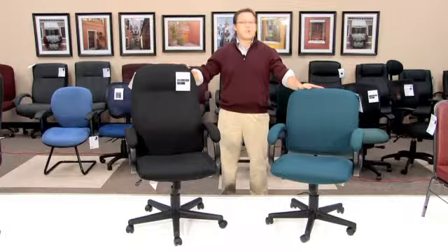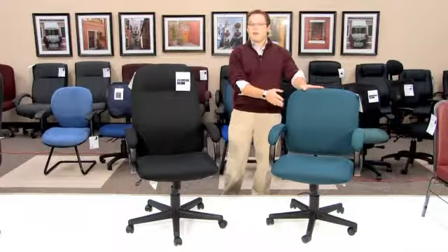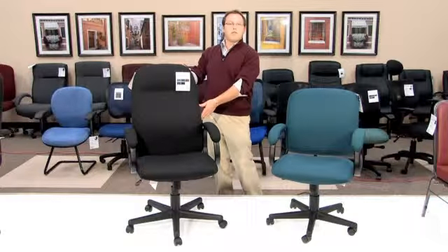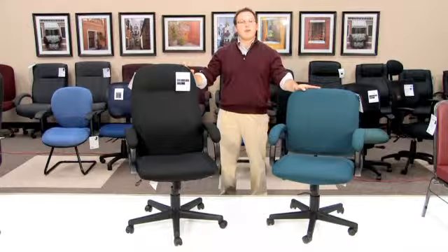One of the key differences you'll notice between these two chairs is that our model 660 is a mid-back and our model 670 is a high-back, allowing for extra back support while sitting for those long days. Both of these chairs are great whether you're in a standard executive office or around a conference table for those long all-day meetings.